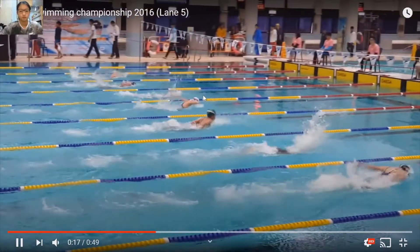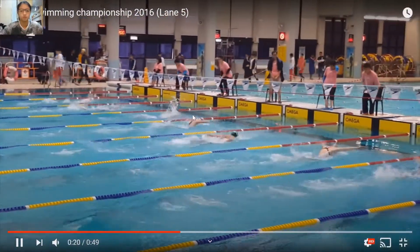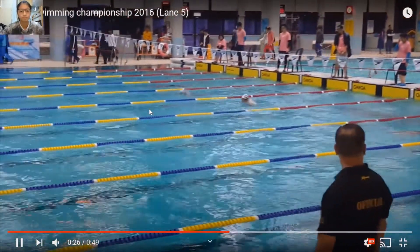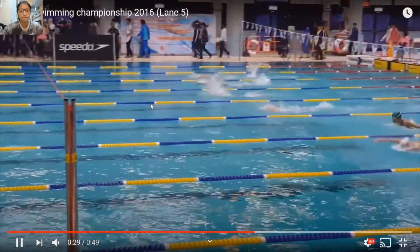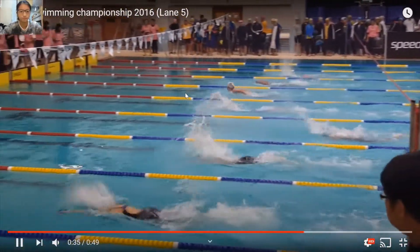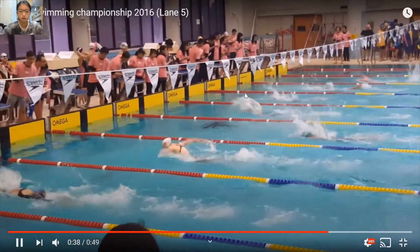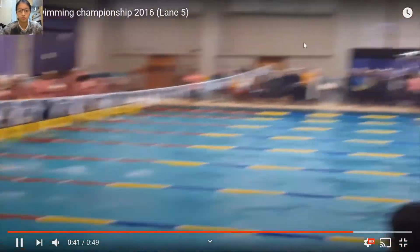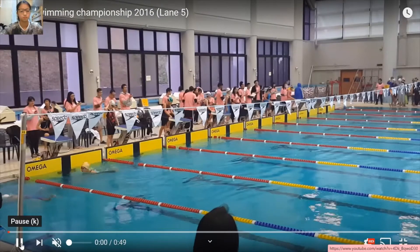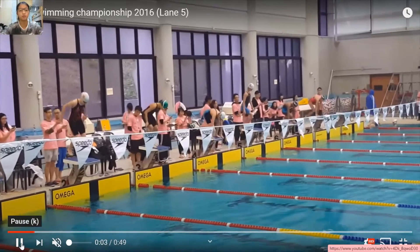I'm just going to let you watch it closely and talk about some techniques and stuff. I came first in the heat. I went 32.5 here and came fourth overall. The Hong Kong swimming championship is the highest level of swimming competitions here.